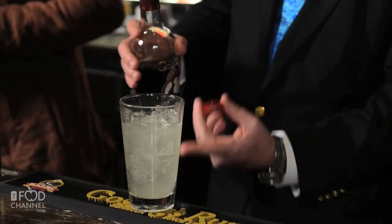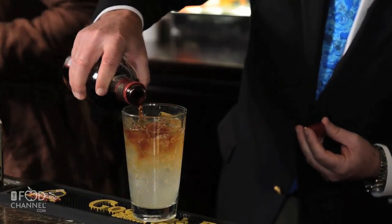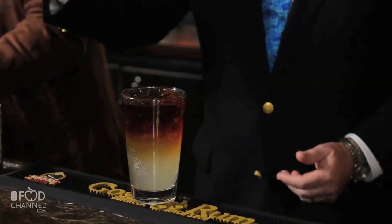So what I did was in a pint glass, I put ice, filled it with Gosling's ginger beer soda, and then you top it with two ounces of Gosling's Black Seal rum — Bermuda's largest export and largest selling spirit.